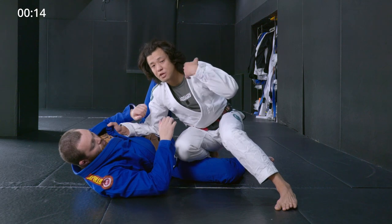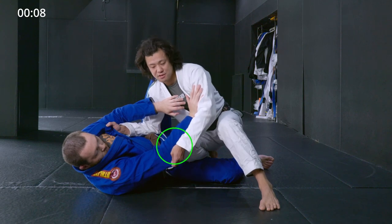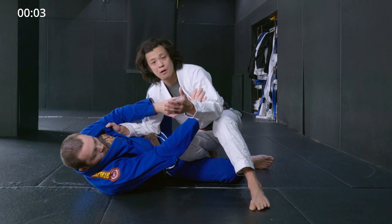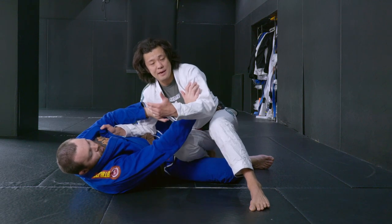Most of the time he'll be blocking my shoulder. In that case, I simply take his arm around his elbow joint like this. Now I can do a push and pull: I push his chest, and I pull up his elbow. With that, I can pin his upper body on the ground.